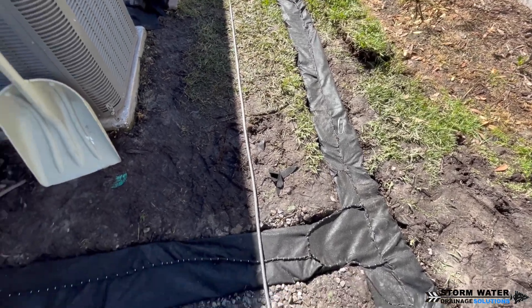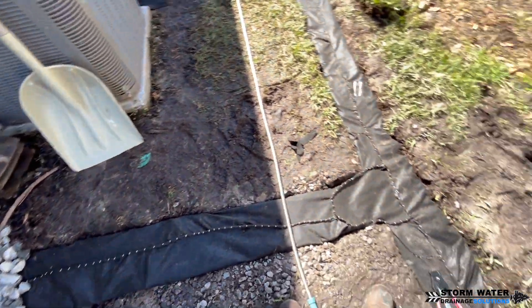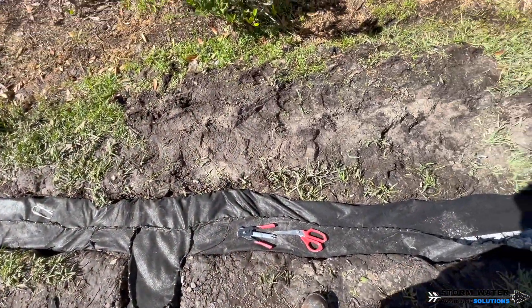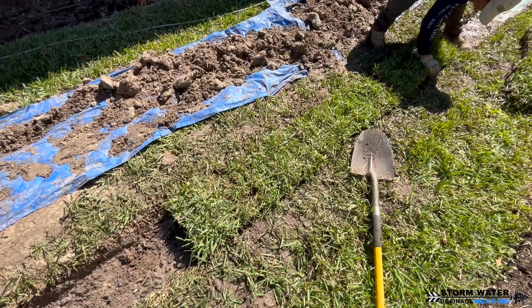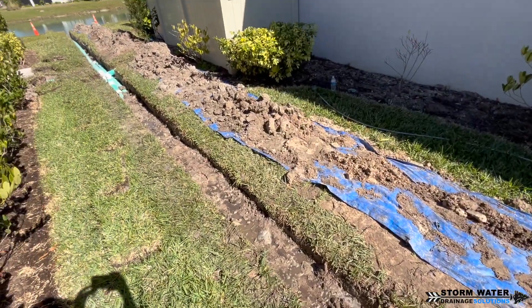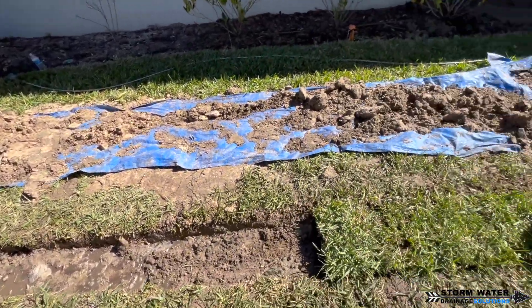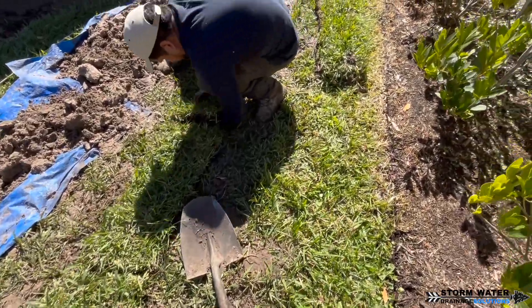I'm not worried about having this French drain pipe shallow. This is FDM high-octane drainage pipe — the wall thickness on this pipe is incredible. You can stand on it, jump up and down on it, it's not going to crush, you can drive lawnmowers over it. It's also going to be surrounded in stone, which gives it additional strength. So I'm not concerned about it.